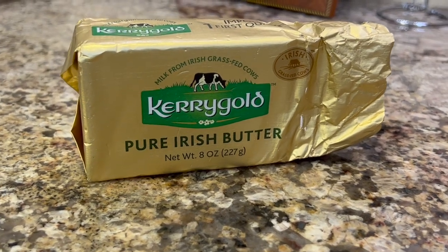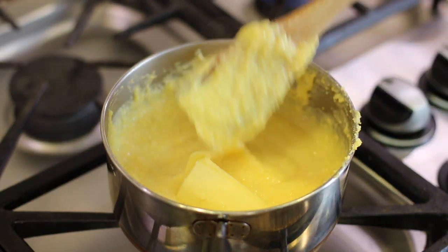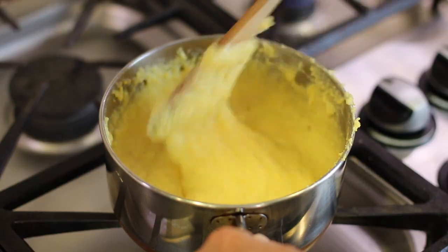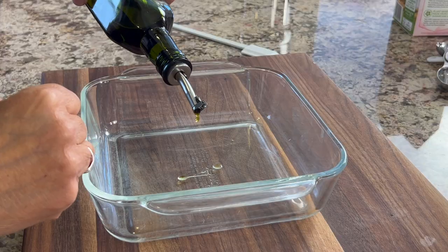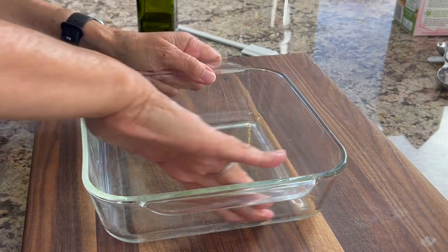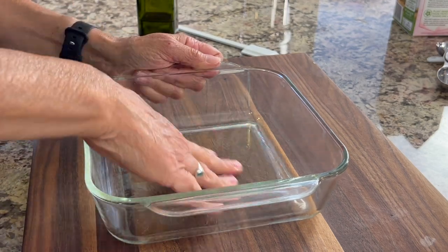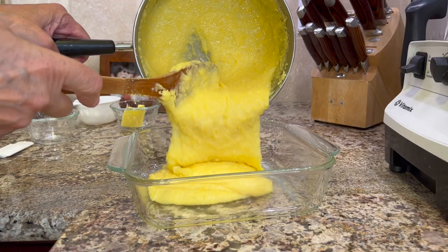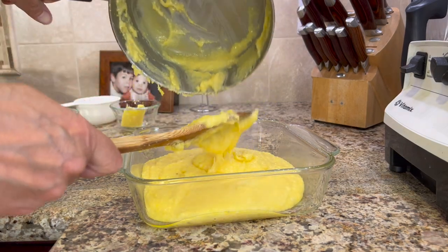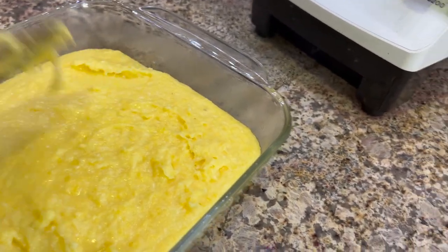Give that mascarpone a little stir and then we'll add some butter. I'm using Kerrygold butter here because it's grass-fed. Mix that all up until it's nicely combined and we'll pour this into our prepared dish. The dish I'm using is an 8x8. We're going to put in just a little bit of olive oil, spreading it around with fingers for a light coating — this is going to help keep the polenta from sticking. Pour that hot polenta into the dish, spread it out with your spatula or spoon, and make sure it's nice and even. Then place this into the refrigerator for at least two hours or overnight.